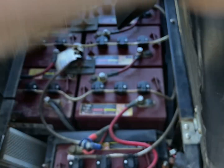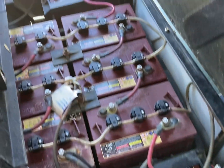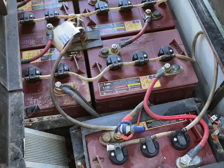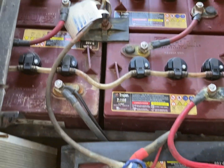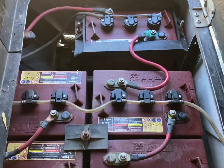This is my 48-volt compartment. I've got eight six-volt batteries in here — these are the Trojan T105s, and they're going out.